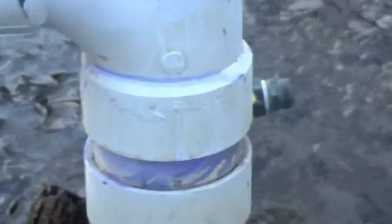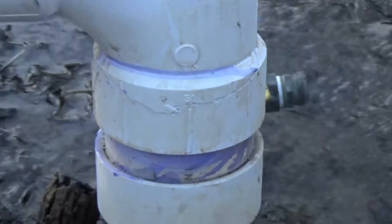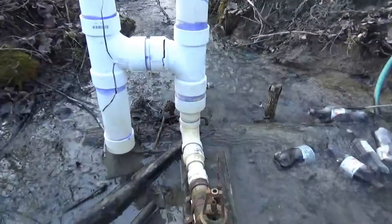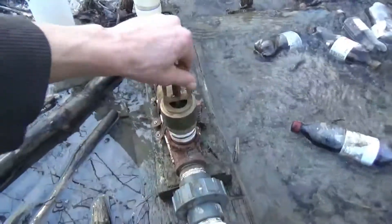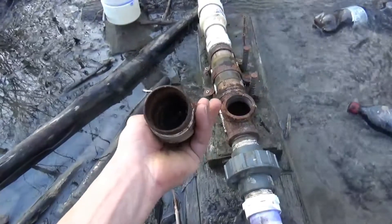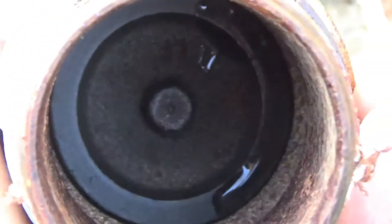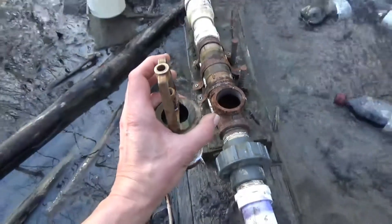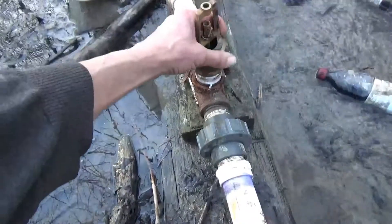If you look a little closer, you can see the fracture lines running around it. The really good news here is that we didn't blow up the expensive brass valve. That is intact and undamaged, as far as I can tell — which is really exciting news, because that valve is about 75 or 80 bucks. So that's good.